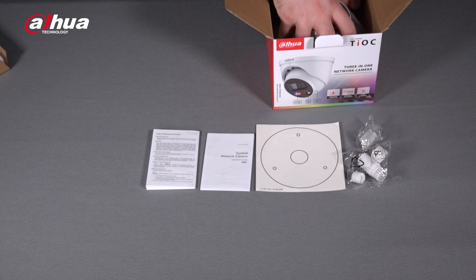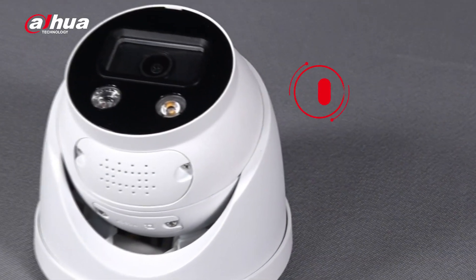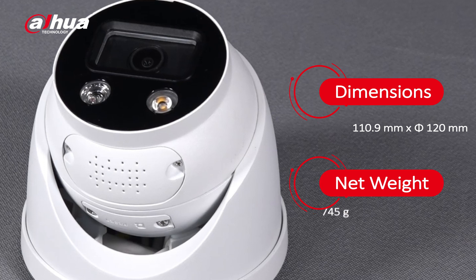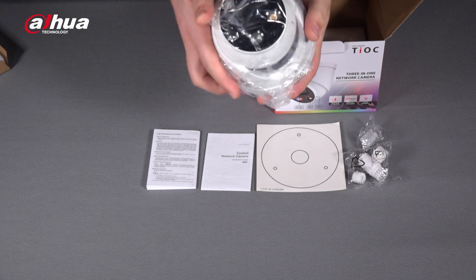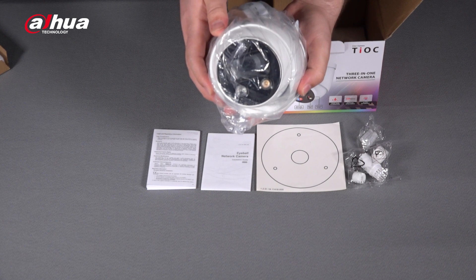Let's take a look at the camera. The camera's dimensions are 110.9mm by 120mm in diameter with a net weight of 745 grams. Wires and connectors are located behind. The camera comes in a metal casing and has an IP67 ingress protection rating.